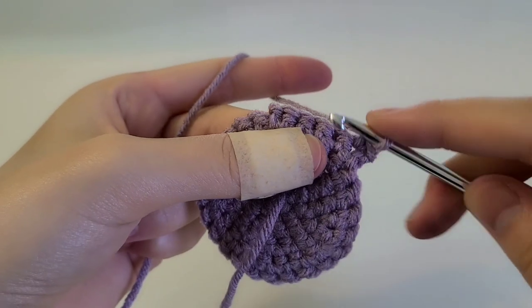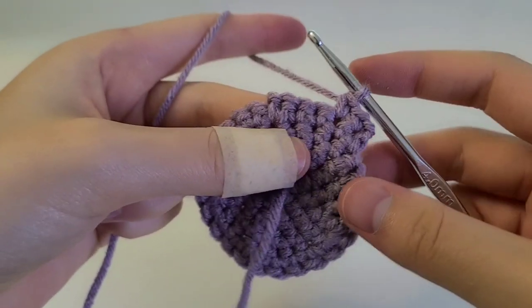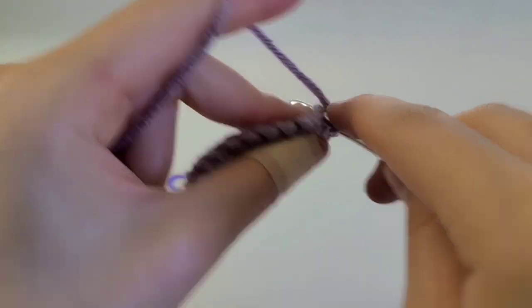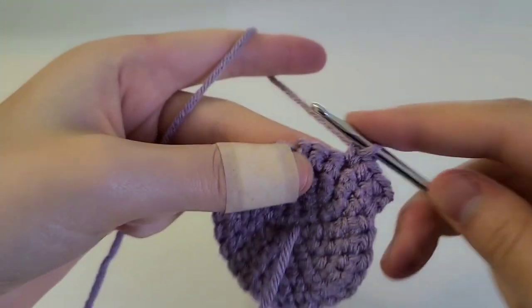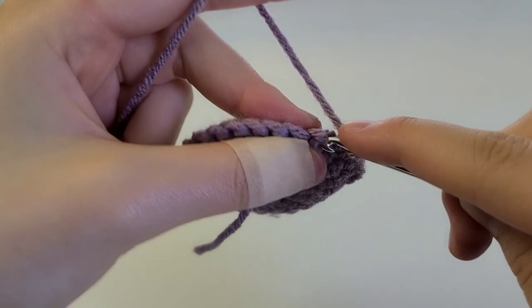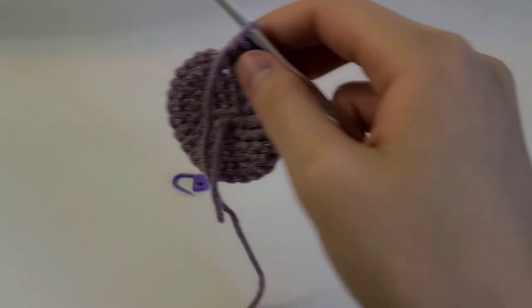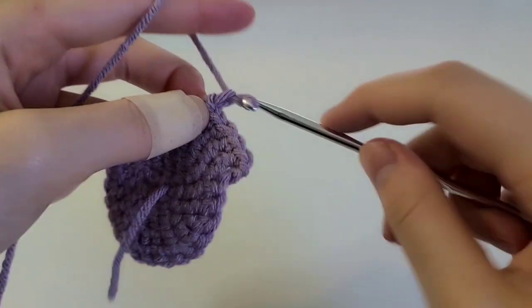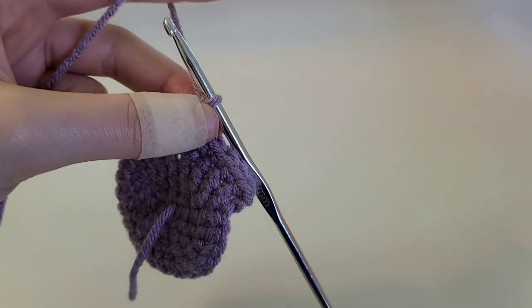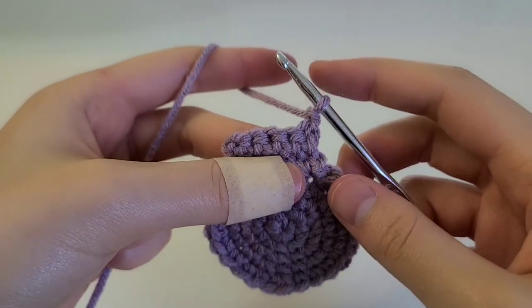Chain one and then turn the work. Now we're going to do five single crochets all the way across — one, two, three, four, and then five. Chain one and then turn our work again.